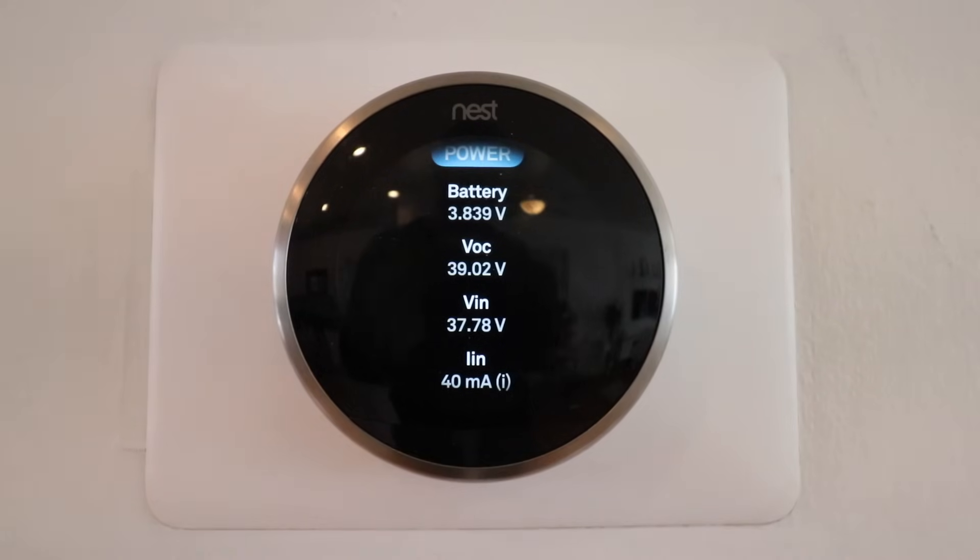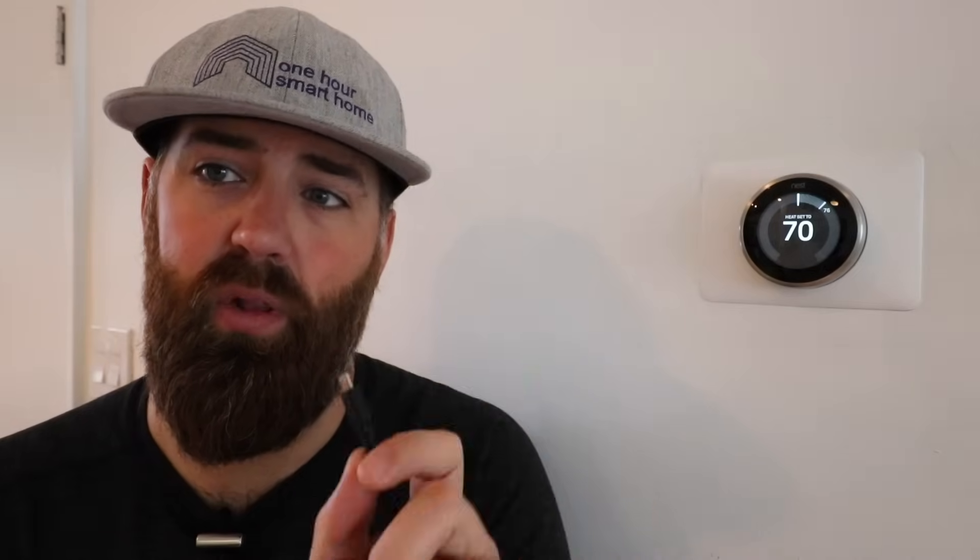We're going to identify how to fix those now — three different options you can use to potentially solve your Nest low battery issues. The first and easiest way to fix a Nest low battery or low power issue is to use a simple charging cord. This is an older-style Android charging cord and we'll put a link to one below.